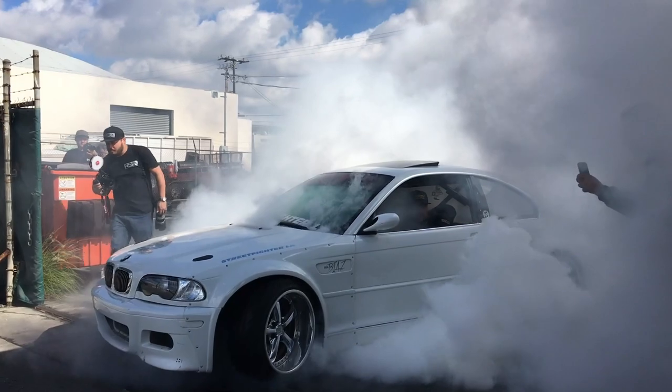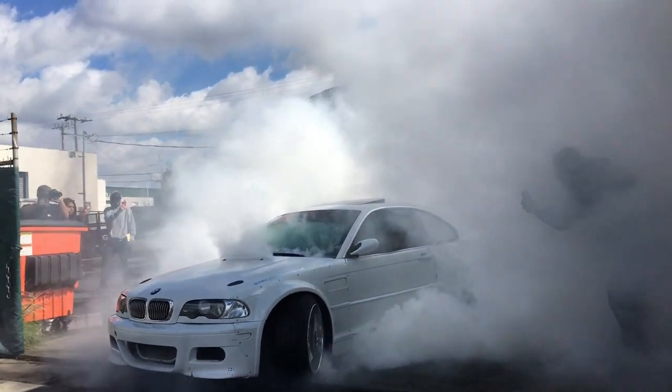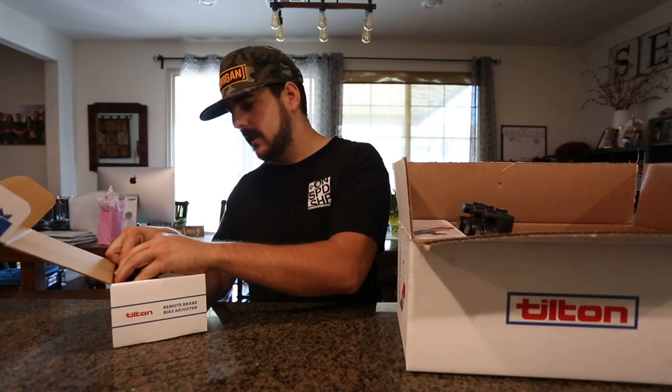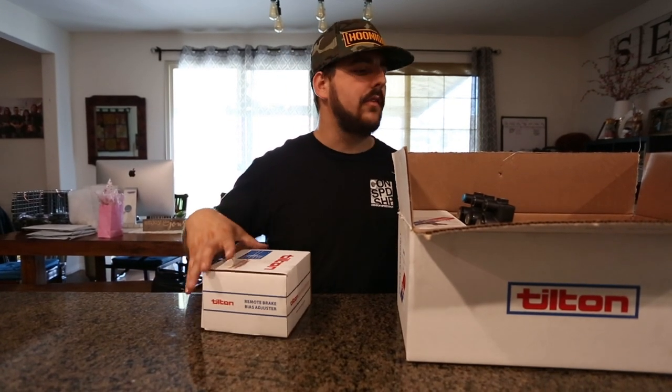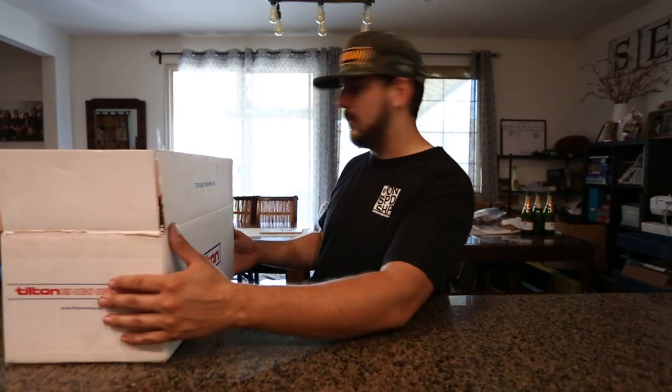Think about the burnouts, dude — we can dial this thing to full front, no rear, and send fatty burnouts. So that's what's in that box. We've got a little bit more for you.